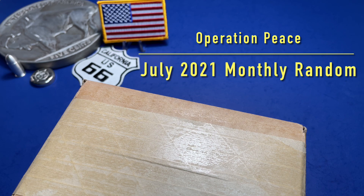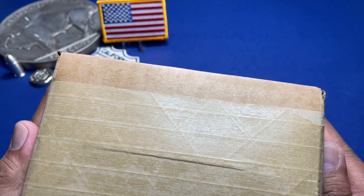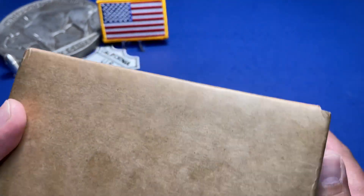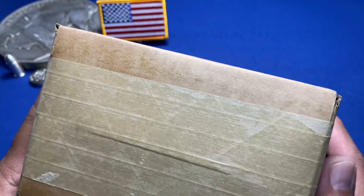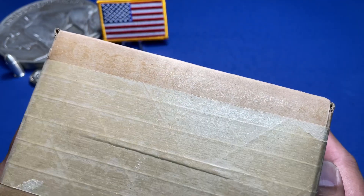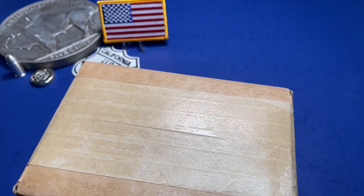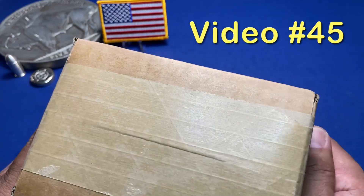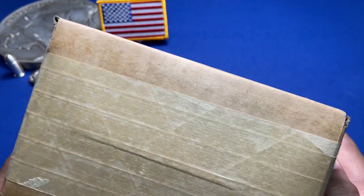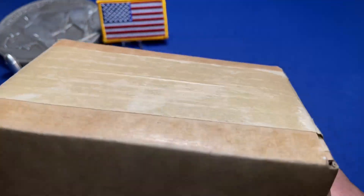Hello, AG47Recon here again for another video. Thank you for watching. It's time for our monthly random, and for those of you who are new to the channel, I call this the monthly random series. I started it off last June and we got the 2010 proof American Silver Eagle.